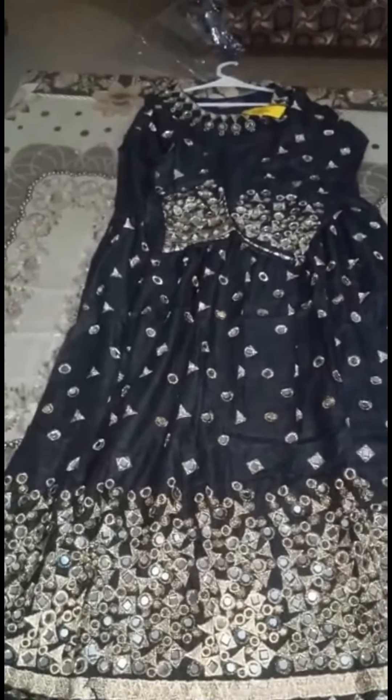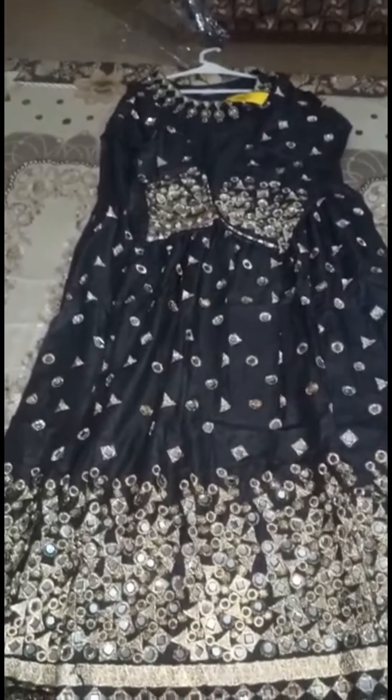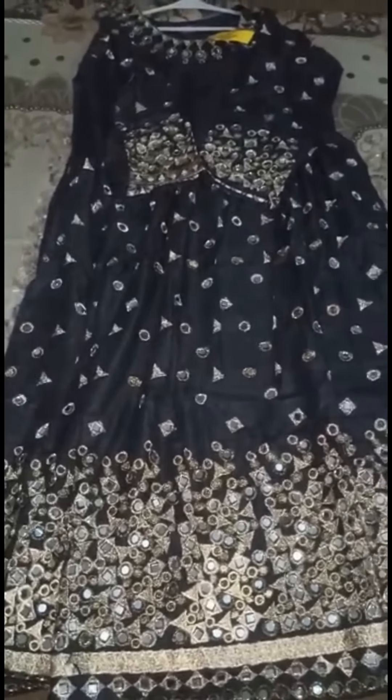Assalamualaikum viewers, welcome to my channel RQ Fashion and Beauty. Today I am coming with a new video where I will show you the mirror frog design, as you can see.